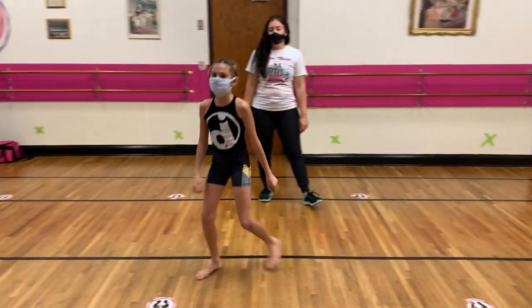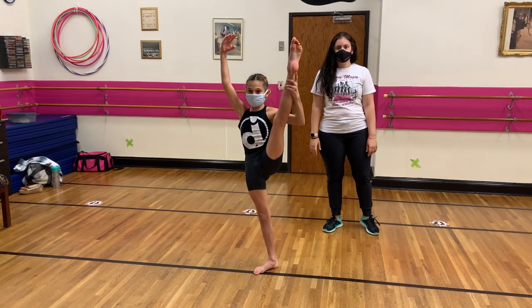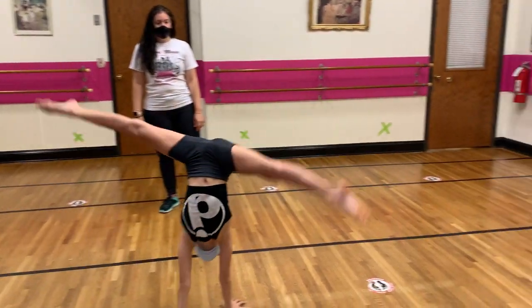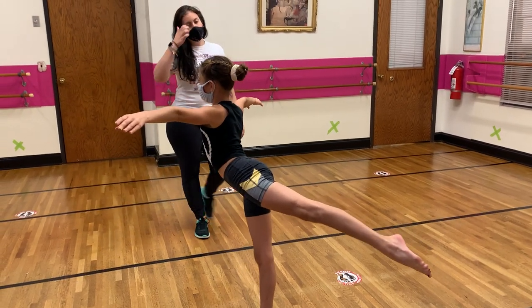Want to try that again? So we're taking an extension, releve, drop into that cartwheel, plié — nice and quiet. Lift that chest and expand. Good job.